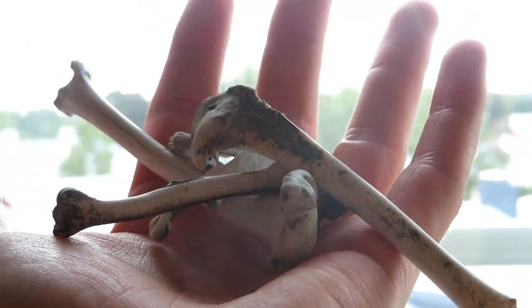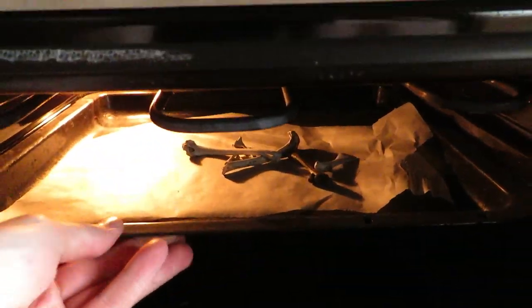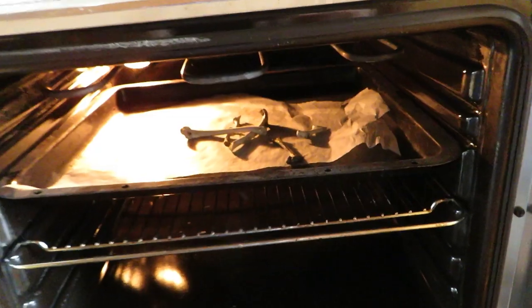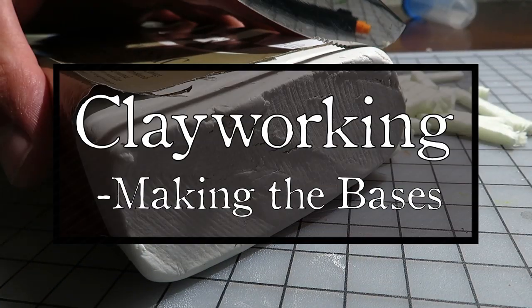But isn't this dangerous? There can be germs in the bones. Shut up! Some heat treatment will surely take care of this. After heating the bones in the oven, I was ready to start working with the clay.